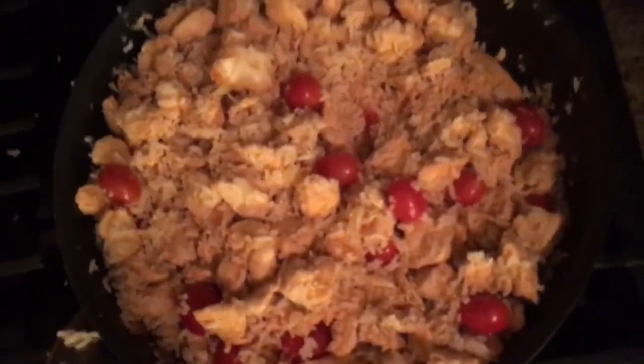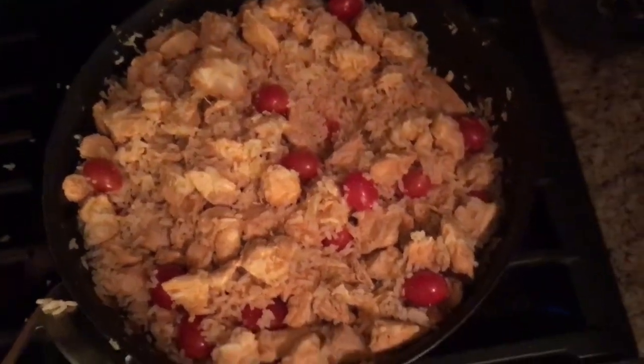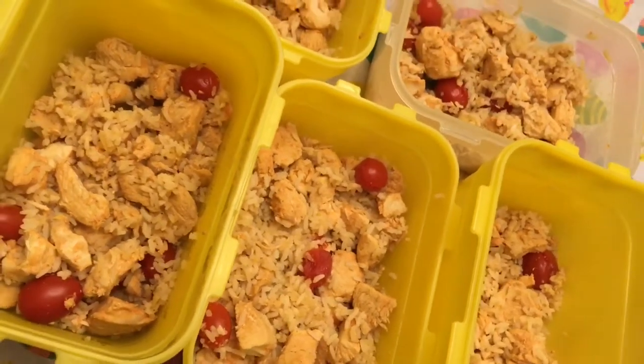Dump the can of pineapple right in there, and last but not least, put all the rice in. Cover it up and put it on low heat so it all becomes cooked well and blends together. And there we go — that's the finished product. Enjoy!